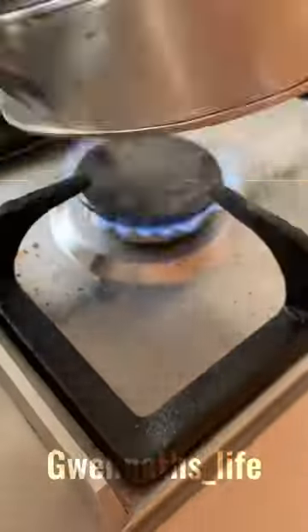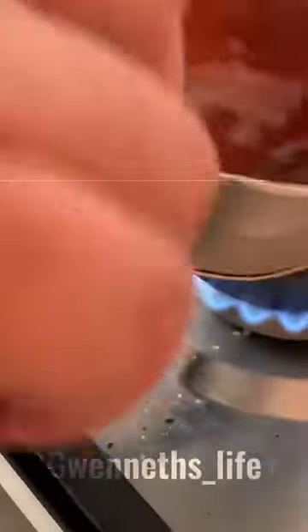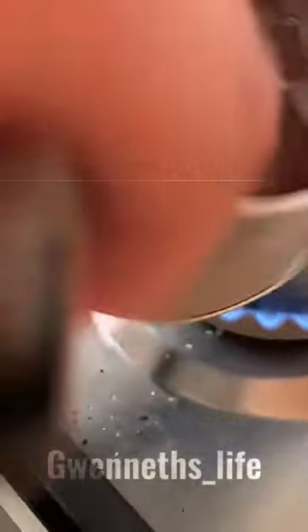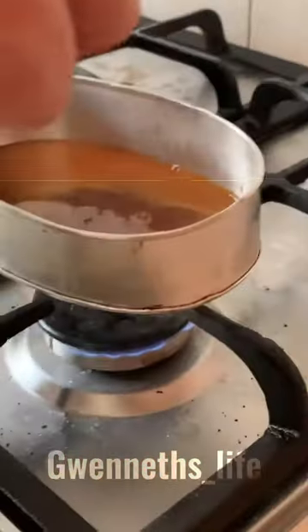Wait until all the big chunks are completely melted. Yay, it is completely done! Then you're going to add some baking soda.